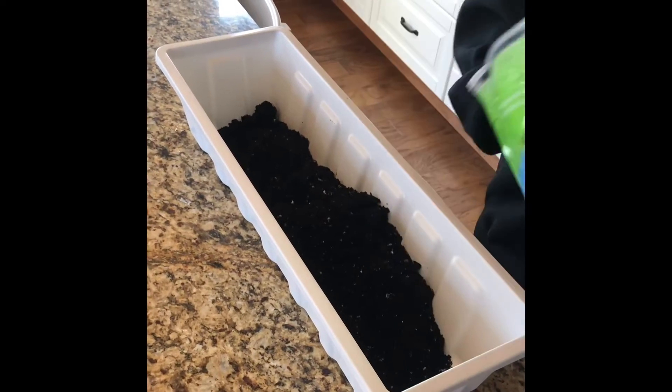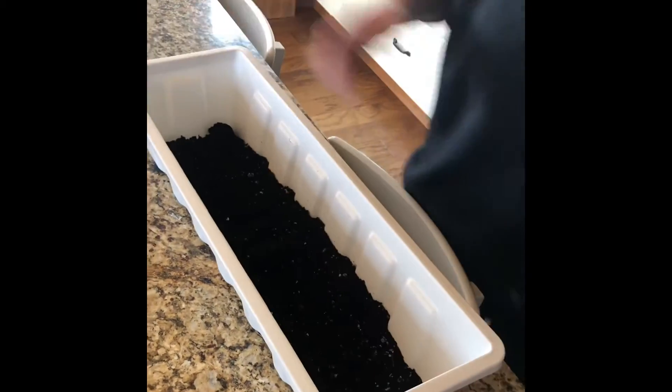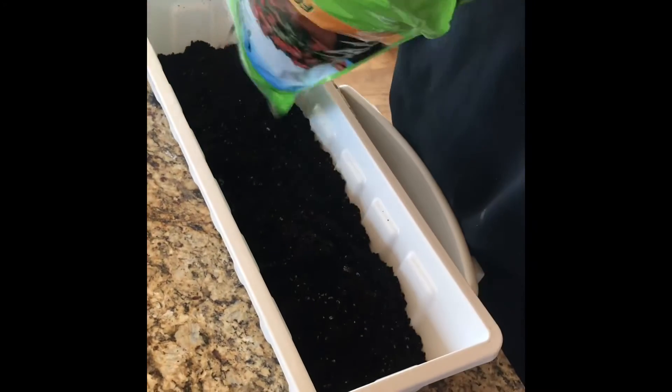Step one: take a planter box and fill it with organic potting mix, shaking it every so often to ensure it's distributed properly. However, do not pack it down with your hands.